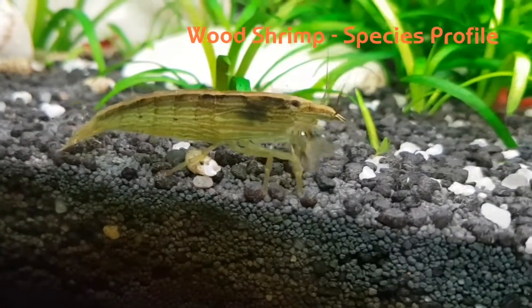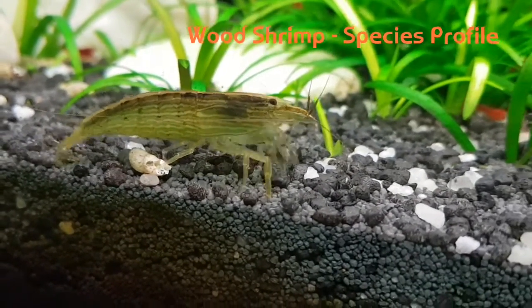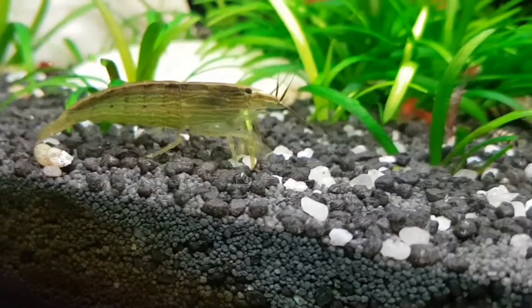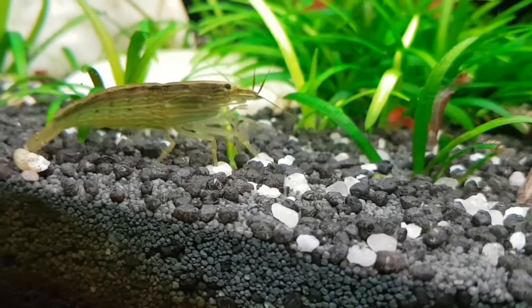Wood shrimp come under a few names: wood, rock, bamboo, filter feeding, Singapore, flower, fan shrimp, and a few more.